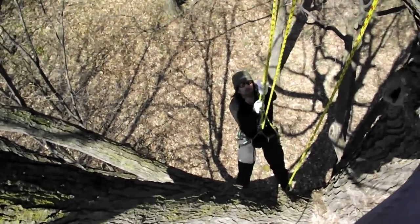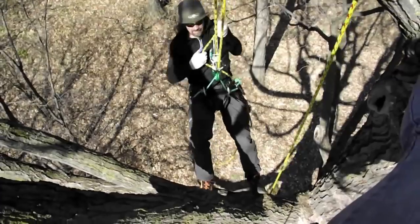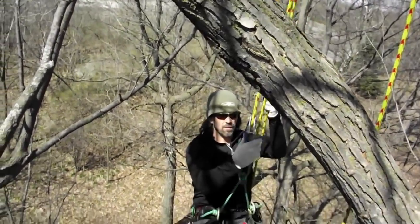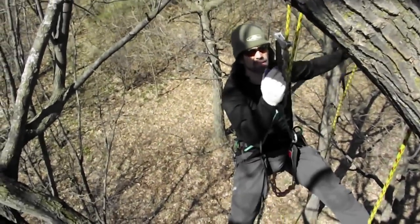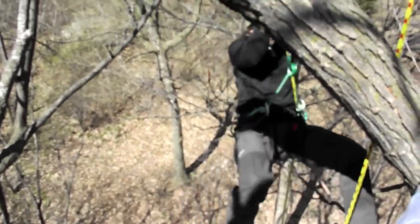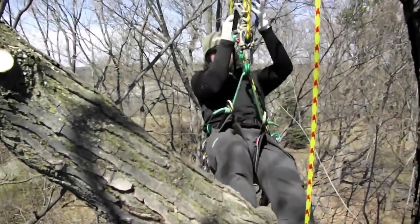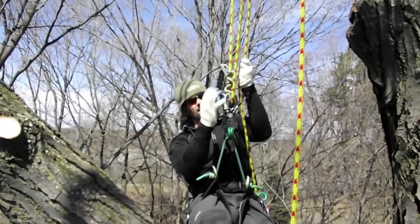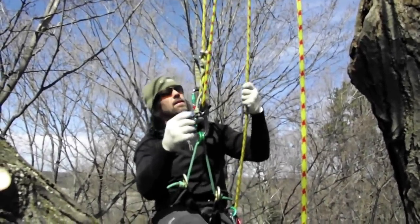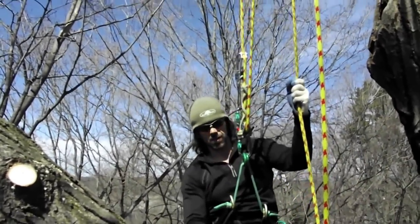I'm going to unclip that. Now if I want to bring myself back up, I'm on a three to one. I can stop anywhere — the hitch grabs, so if you have to work you can do your thing. And I can keep moving up. You can see that it's tending the rope wrench. When I stop it grabs, and then I've got it in work position.